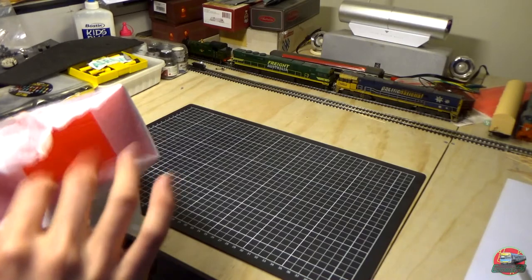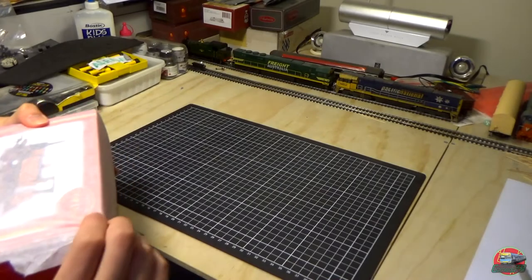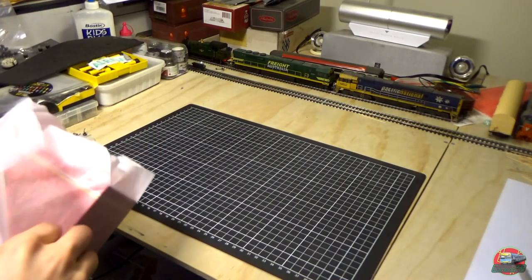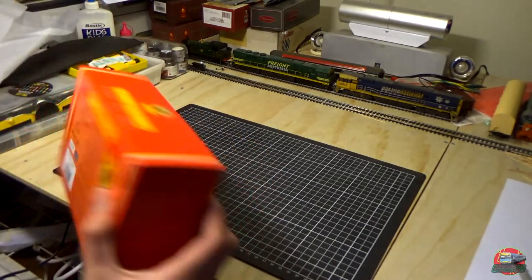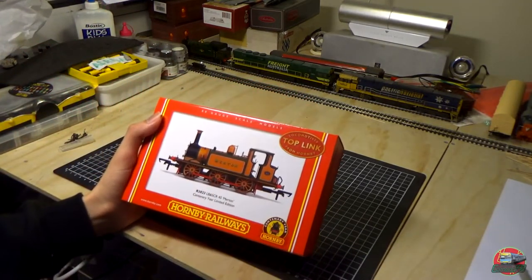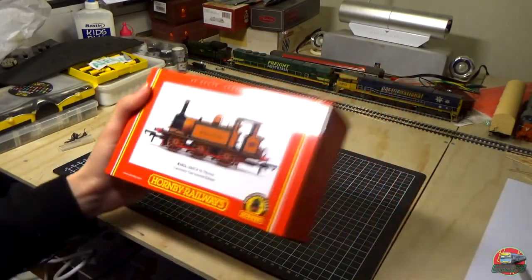It's a little bit bigger than the normal Hornby boxes, which I understand why, because the box itself is actually quite a bit bigger. Trying to do this without destroying it too much, because it just creates a mess. I say that as I continue to destroy it. It's a nice little big box for it. It's the Terrier Merton, R3823. No side packaging, it's just on the front.